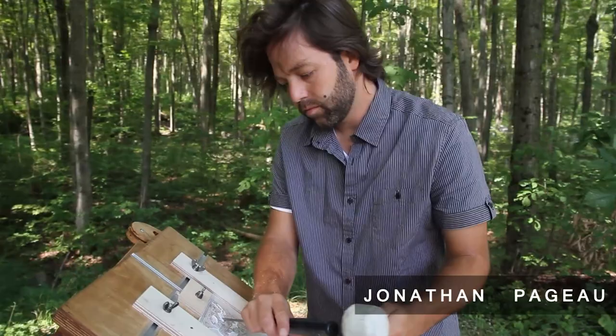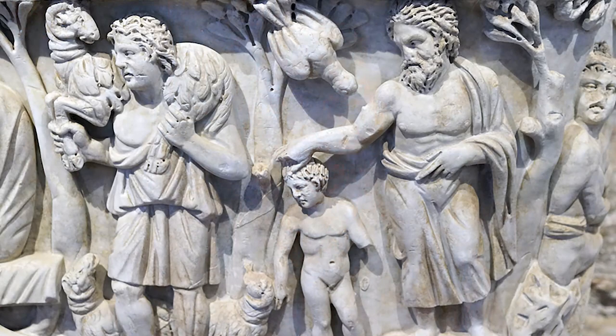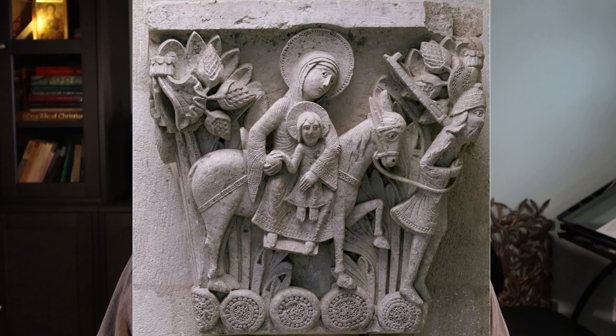My name is Jonathan Pajot and I am a professional icon carver. The art of icon carving finds its root in the earliest Christian catacombs and it has a lively history, from miniature ivory carvings to monumental carvings on buildings. I am continuing this art today and for the past 10 years my work has been commissioned by individuals and churches all over the world.